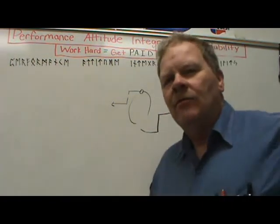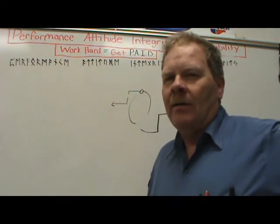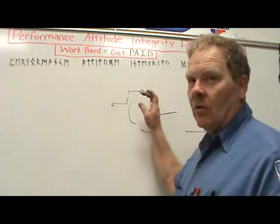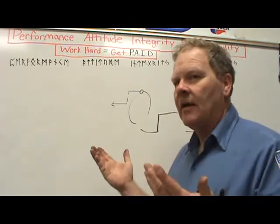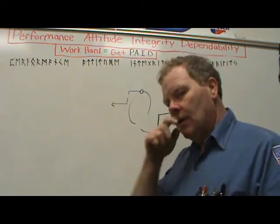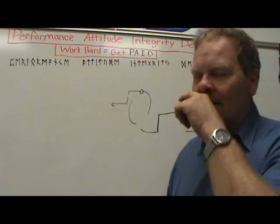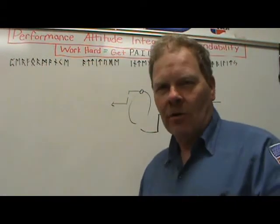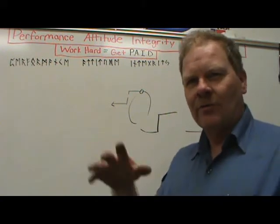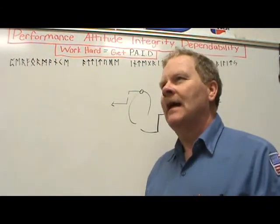I had a '47 Willys Jeep I traded my cousin out of one time. If you've got a short stroke it'll rev up really fast but doesn't have a lot of torque. If you've got a long stroke you've got a lot of torque but it's harder for it to rev. This Jeep was a long-stroker, and in addition to the long stroke the connecting rods were really long — it's a peculiarly built engine. I put rings and bearings and all the work into it.